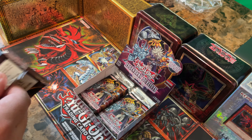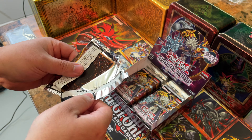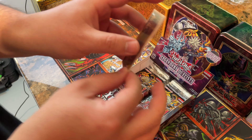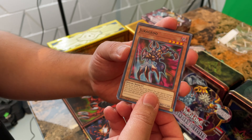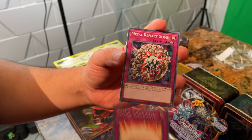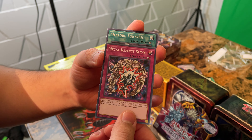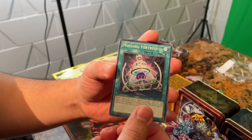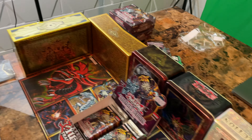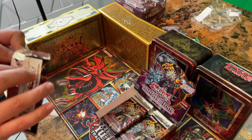Let's grab this one. See, this one pulled out nice and clean — that's how I should be doing all of them. Psychic Shock Wave, Metal Reflex Slime — that's what we want but we want the Fusion. Come on, we want the Fusion. Mechlord Fortress, and another Reactor Slime. I'll put that there.